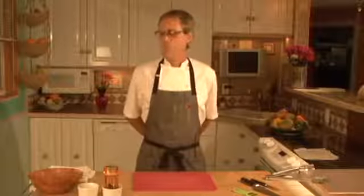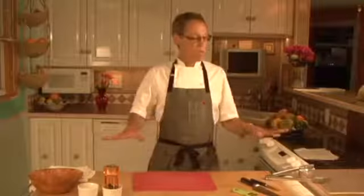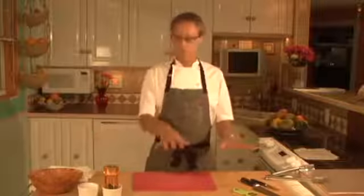Here's what most people don't know. It's really important when you get started to have everything out in front of you that you're going to use. Pretty much these items for almost any meal you make.